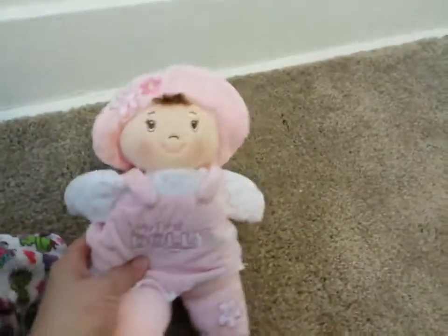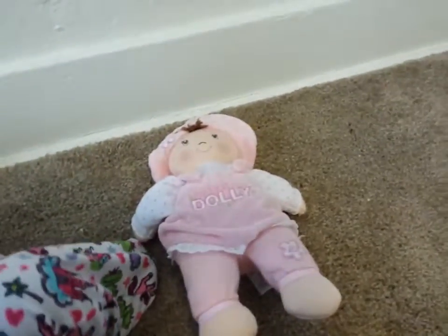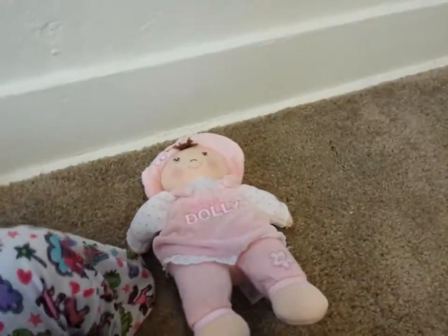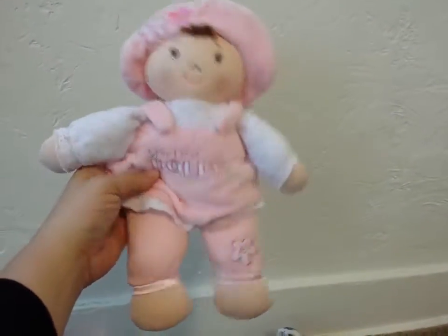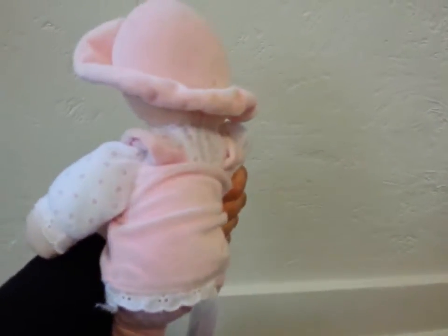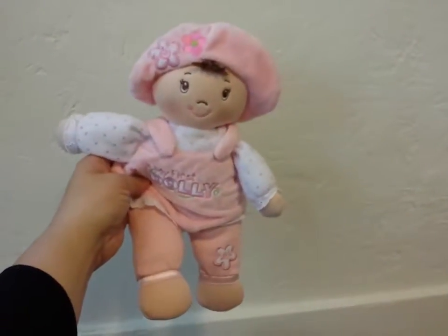Don't quote me on if it can go in the washer or not, but I've just thrown it in the washer and let it air dry or tumble dry low — you do that at your own risk. But it's just really, really cute. It's super soft and I think it's such a nice cute little doll.